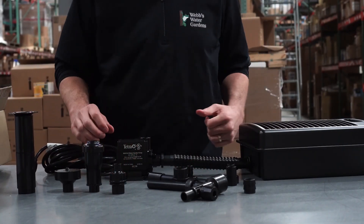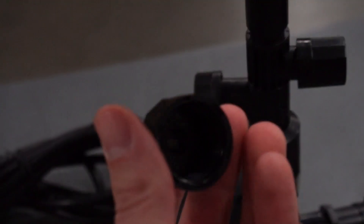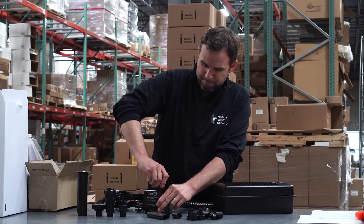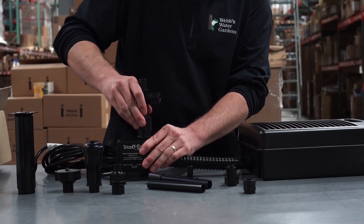When the pump's on, it's going to pull all the water through the top of this filter and through the filter pads. This fitting will thread onto the pump. And then you have your diverter valve, which slides and locks in.